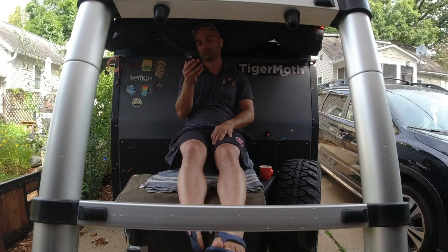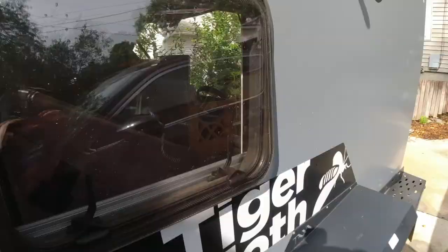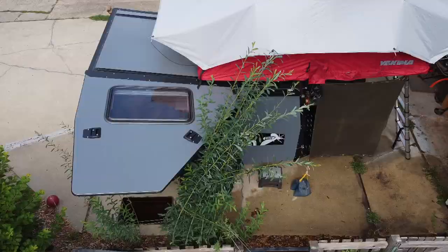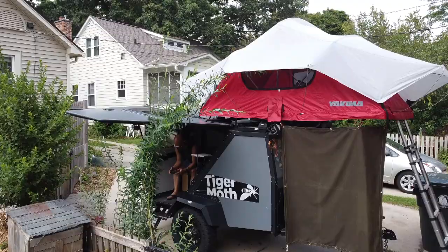I hope you've enjoyed getting a glimpse into some of the ways I've personalized the Tiger Moth camper trailer. I appreciate you tuning in. Stay well and we'll see you next time.